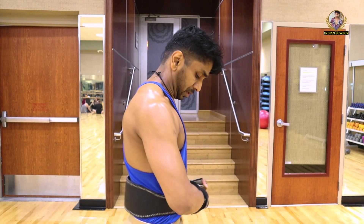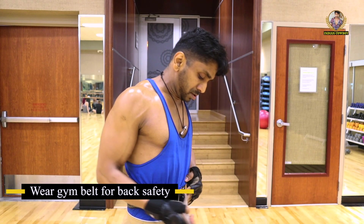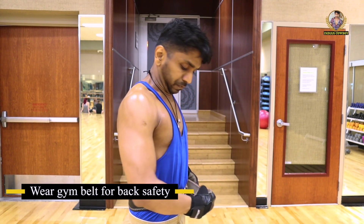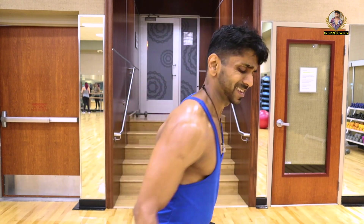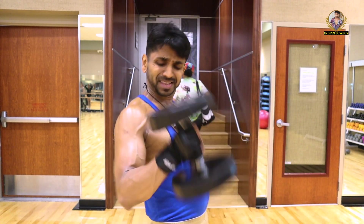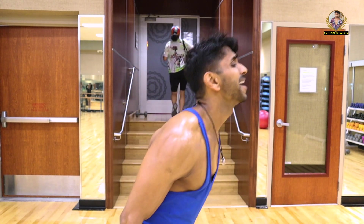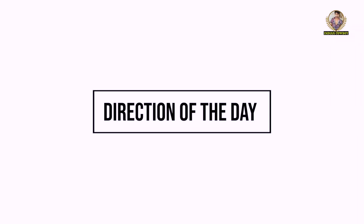Your back is priceless compared to the cost of a gym belt, so I would recommend wearing a gym belt if you are lifting a certain amount of weight. Don't lift so heavy that you can't focus on the form and end up hurting yourself.